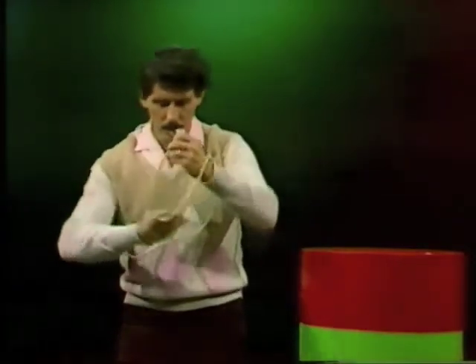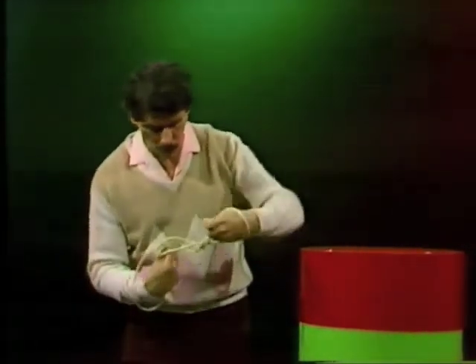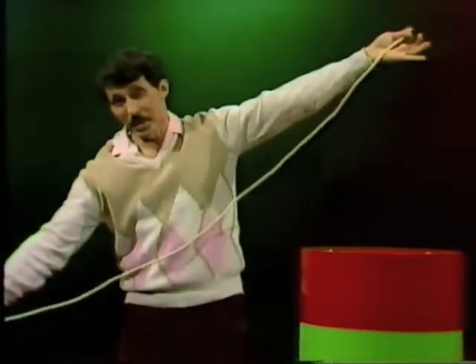Well, there's a start. Let's see what happens when we pull it up. Nothing. Maybe we need to go around a few more times. That looks more promising, but what happens? Still nothing.